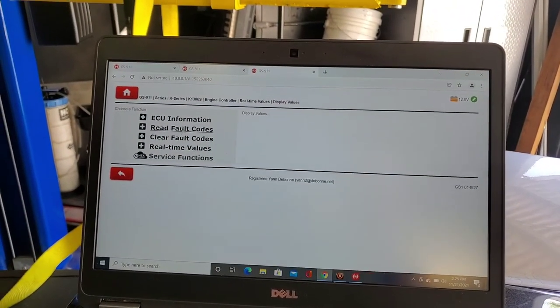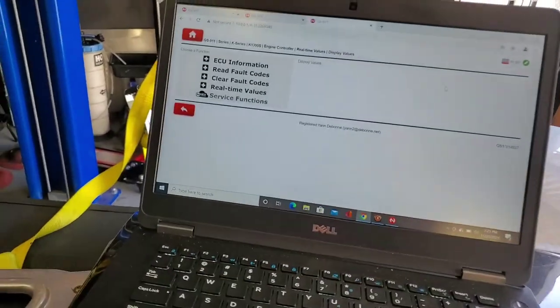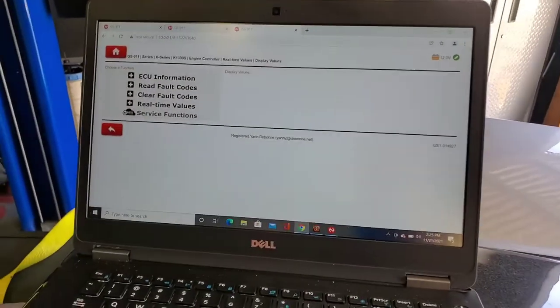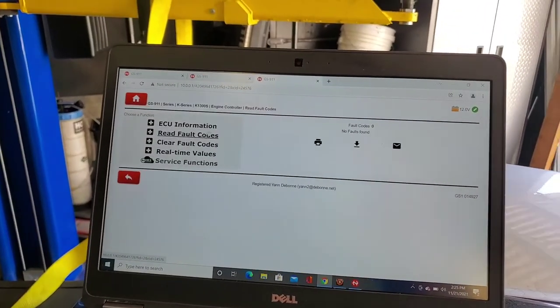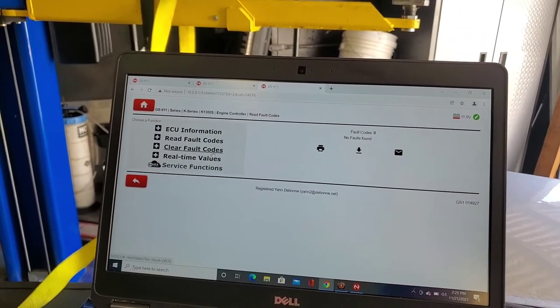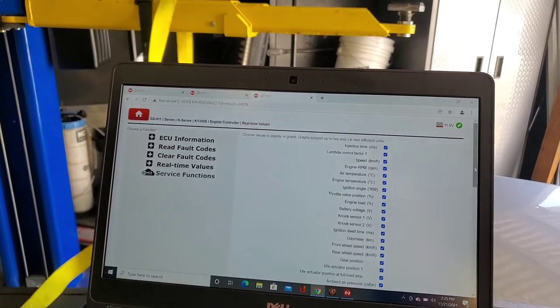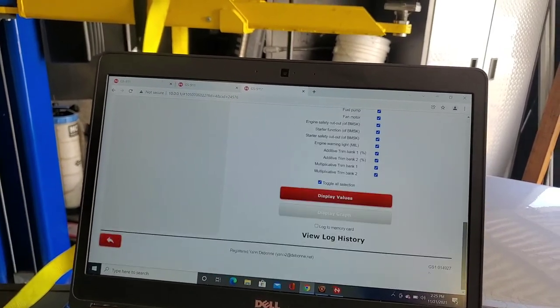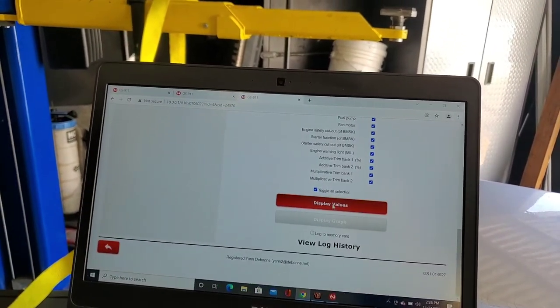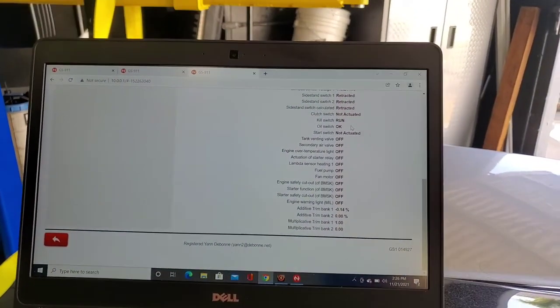Real-time values should come on here. You can hit Display Values — it's got to connect, so it may take a second. We can already see it's connected — we got 12 volts here, running a little low, you need to charge this up. We'll go ahead and go to Read Fault Codes — no fault codes. You can clear fault codes or, again, real-time values — you can choose what you want to observe. Go hit Display Values and there you go. Kill switch is in run.